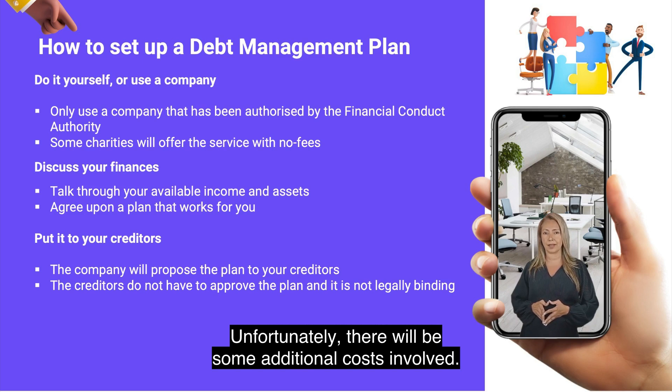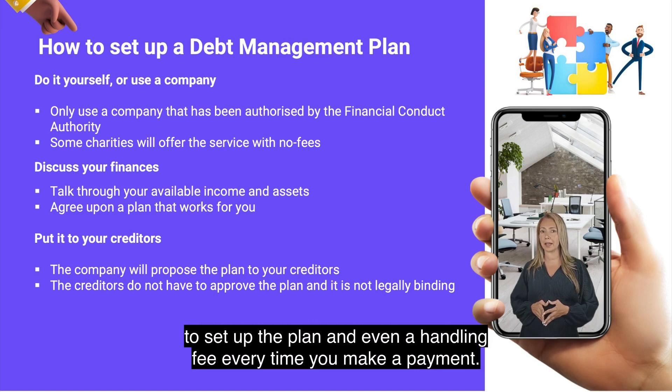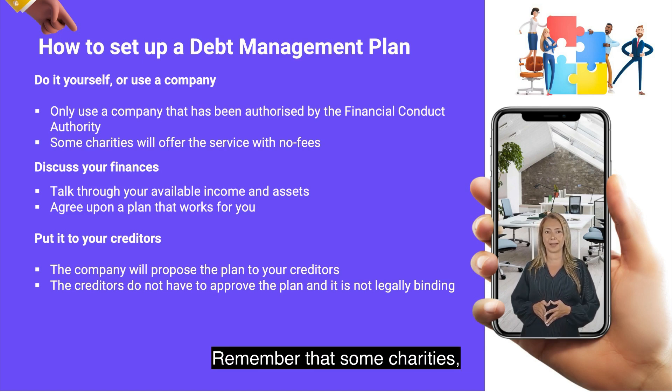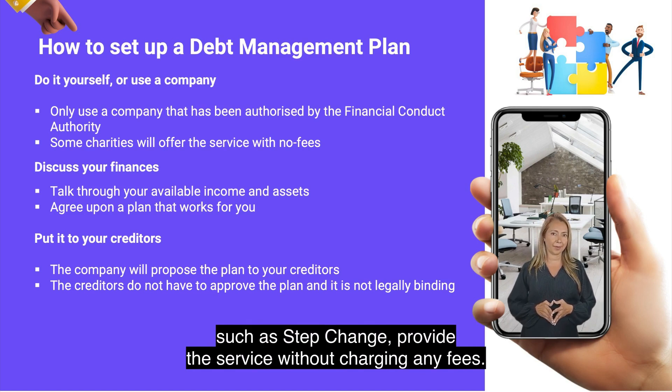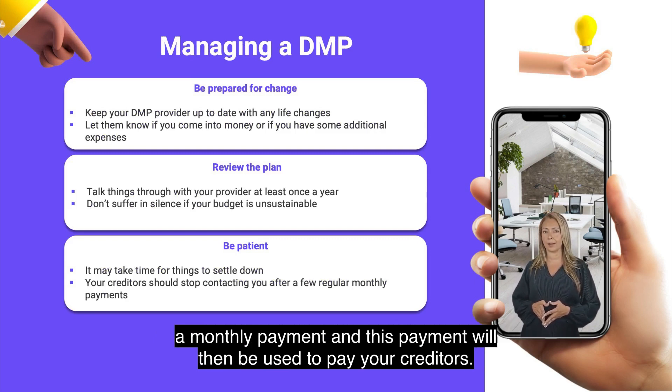Unfortunately, there will be some additional costs involved. Some companies will charge you a fee to set up the plan and even a handling fee every time you make a payment. Remember that some charities, such as StepChange, provide the service without charging any fees. Once your debt management plan has been set up, you will send the provider a monthly payment, and this payment will then be used to pay your creditors.